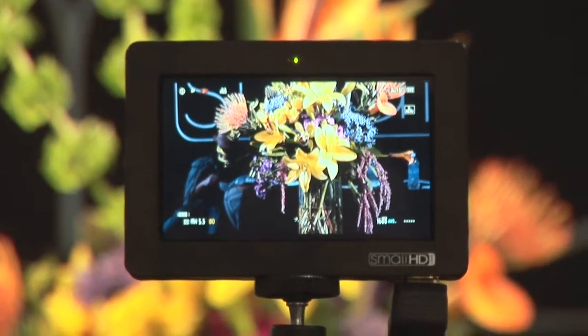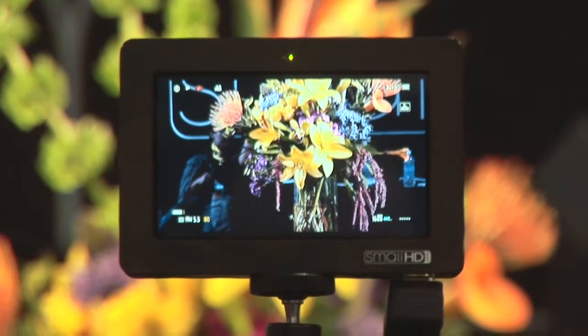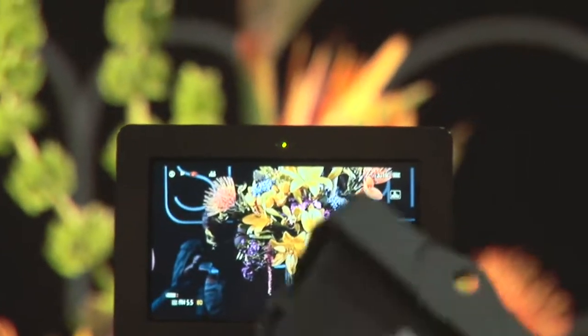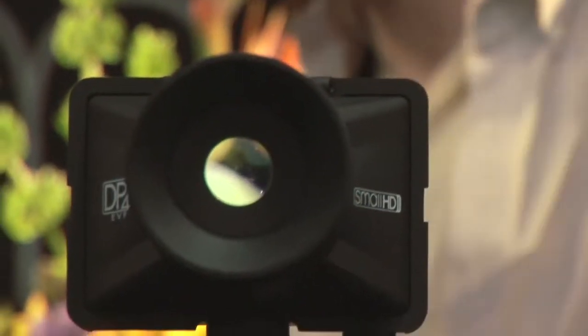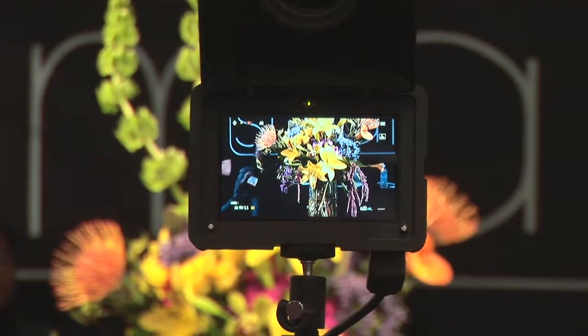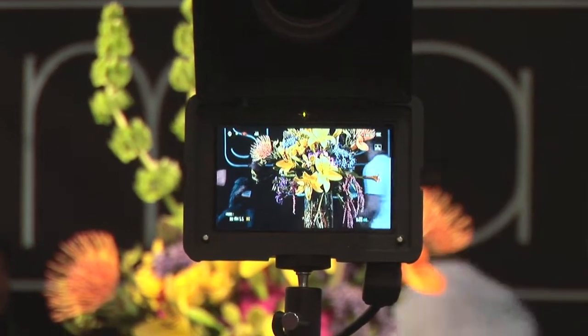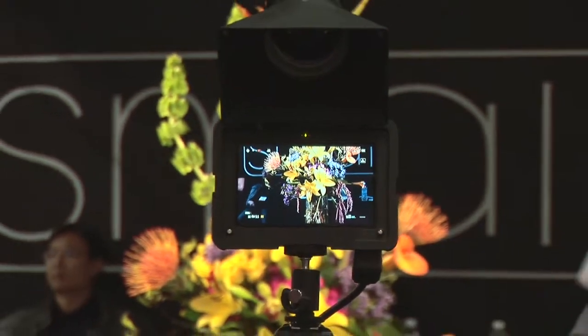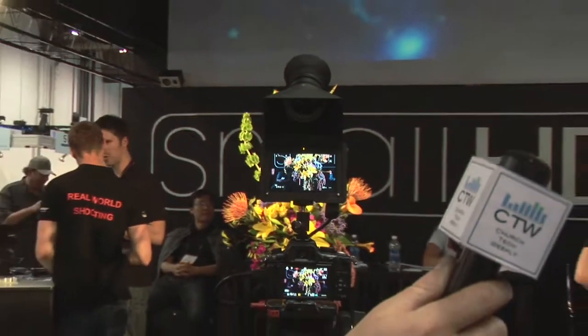Just the monitor will cost you $4.50. We also sell an EVF attachment for it, which comes as a separate thing, or you can buy it together. All it does is it just snaps right on the front, and now you can look at a nice magnified image with nice isolation and really immerse yourself in it, and then it flips up out of your way when you don't want to use it. The package with the EVF for the show is $6.49. And that's the DP4 in a nutshell.